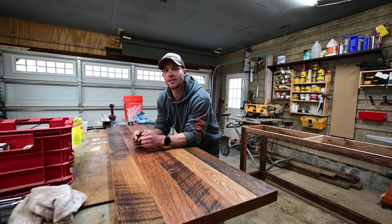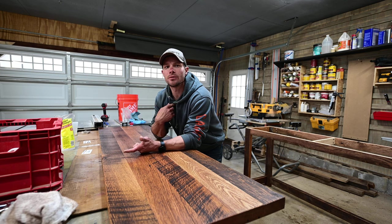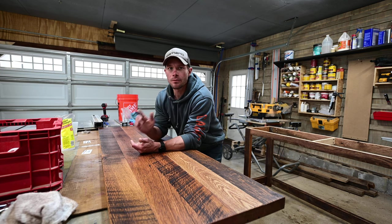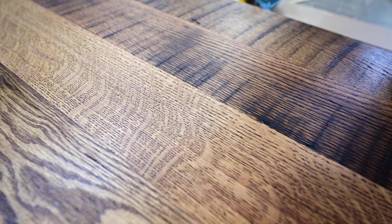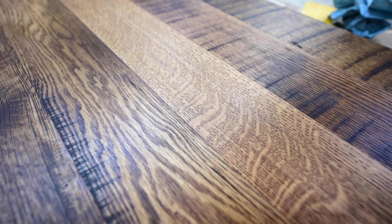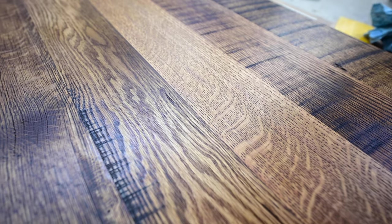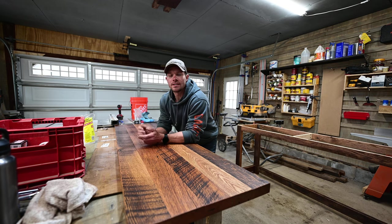I just finished up a dining room table build and I used a new finish I've never used before — it is hands down my new favorite finish, mainly because of how easy it is to apply and the sheen it gives. It's a beautiful hand-rubbed finish. I just got done putting a coat on this, and that's another good part: you only need one coat. It's called Rubio Monocoat.